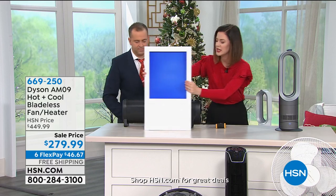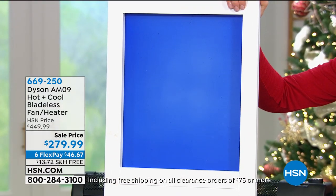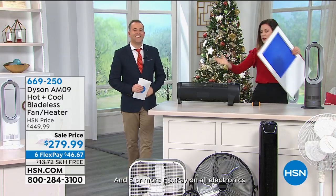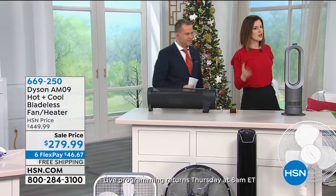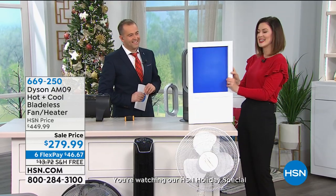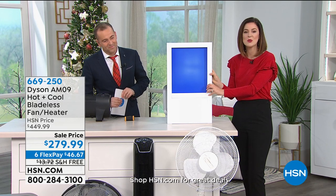So this is a heat-activated paint board — it activates at 86 degrees. Should have no problem. Nothing's happening, nothing's activating there, Gemma. Why is that? Because I learned in science class, heat rises. So all that heat has to go all the way to the top, get to the ceiling, and make its way to you. When you work with a team of innovators and engineers at Dyson, they have found a way to manipulate that science and project that warm air towards you.